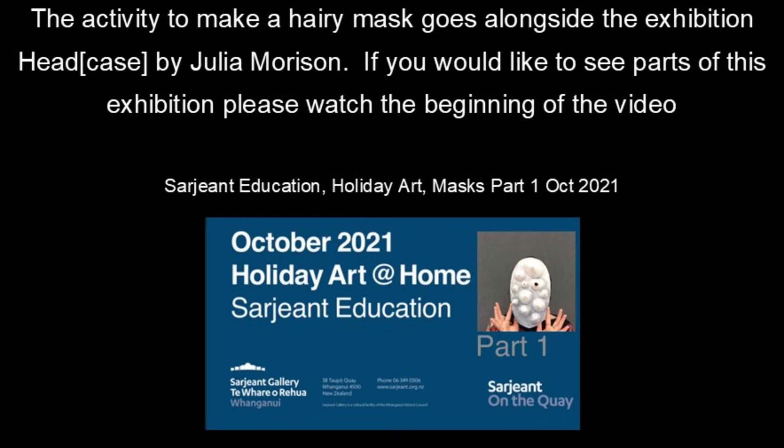This activity to make a hairy mask goes alongside the exhibition 'Headcase' by Julia Morrison. If you would like to see parts of this exhibition, please watch the beginning of the video below.